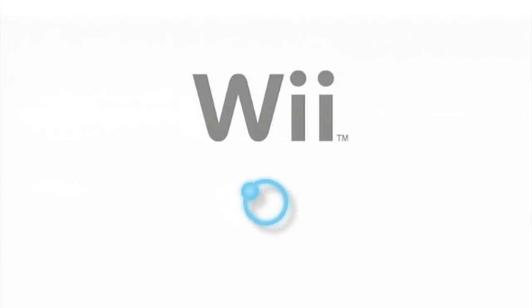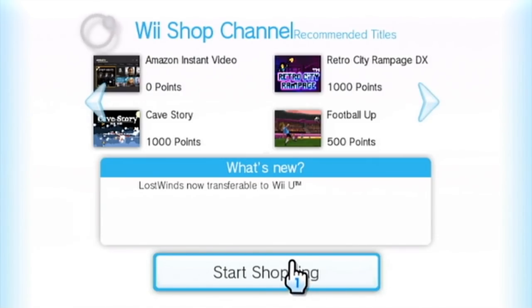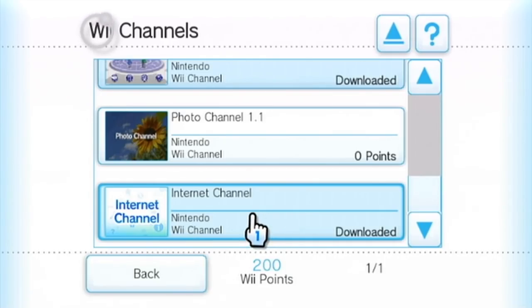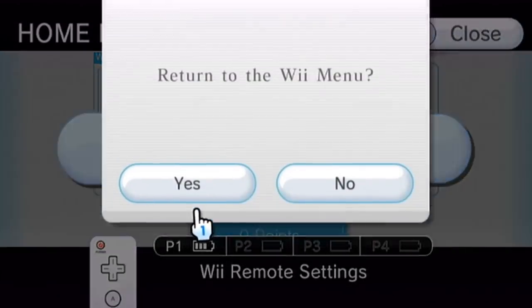I'm just going to quickly show you where it is on the British English shop. These shops are slightly differently arranged for all the different regions, but it looks something similar to this when it loads. Where we need to go to get it is over here in the Wii channel section — channels to enhance your Wii experience. It was down here at the bottom of this list: the internet channel. You click on that and you can download it for free. It'll take a little bit with a download animation. Once that's all done and downloaded, you're going to want to go and run it. Or if you've already got it, just ignore the Wii Shop part and run it.